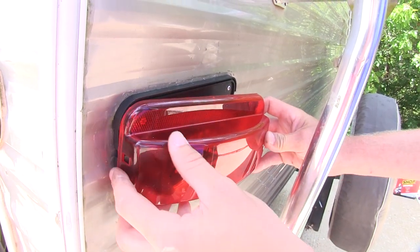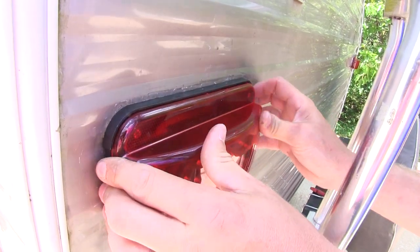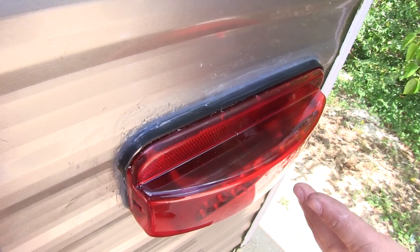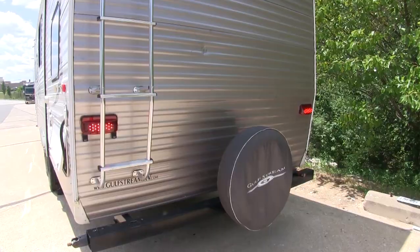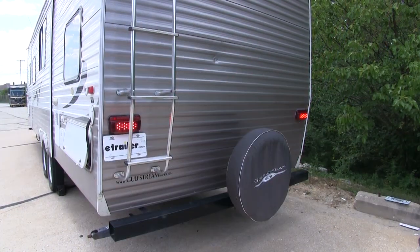Now our passenger side installs the same way. The only difference is there's no license plate light or bracket. Make sure it snaps in on both sides and then we've got it. If you'd like to, you can run some caulk around the edges just to keep that water and moisture out. With both lights working, we're all set. And that completes our look at the Command LED trailer taillights in either black or white for the driver and passenger side.